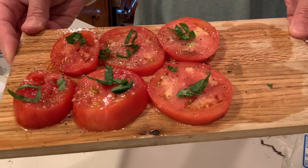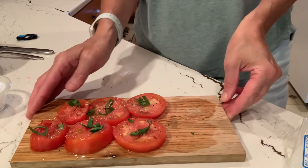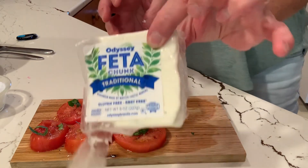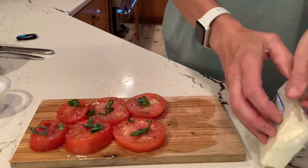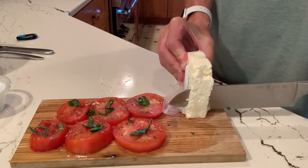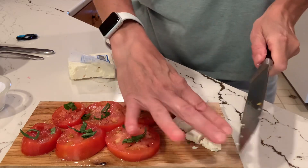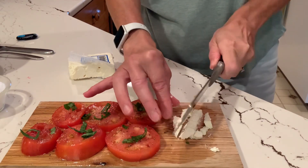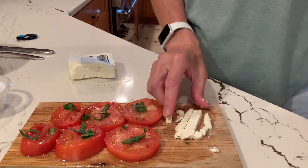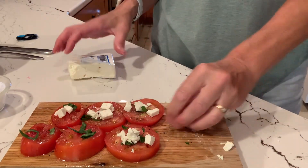There's a closer look at what I've done so far: slicing the tomatoes, putting salt, pepper, and some basil on. And now I'm going to use some feta cheese — I just love feta. Feta has just this saltiness to it, I guess I would say. I'm just going to cut this up into some crumbles, or you can break it with your hands. You can also buy feta already in crumbles as well.